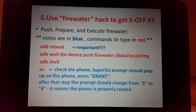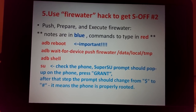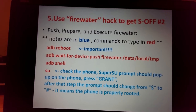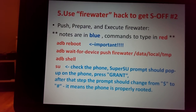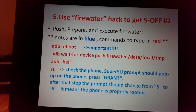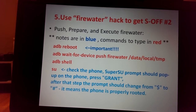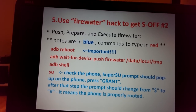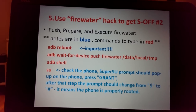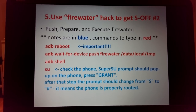In the command section, blue text shows my notes — you don't need to type those. Red text is what you actually type. First run: adb reboot — this is a very important step the developer specifies. Then while waiting, type: adb wait-for-device push firewater /data/local/tmp. Once the phone reboots, it will push FireWater to your phone.